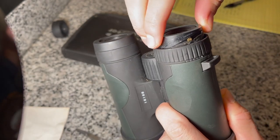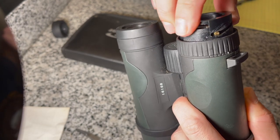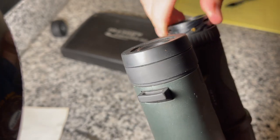As you can see, when you twist the eye cup counterclockwise it extends outward, and then clockwise it retracts.